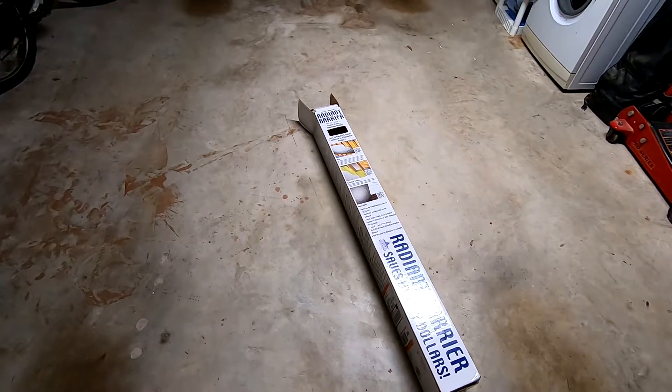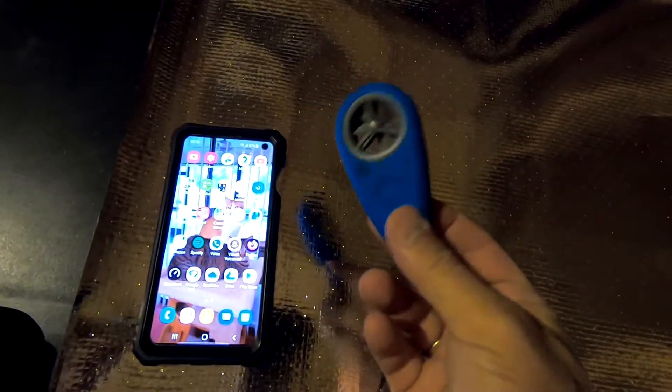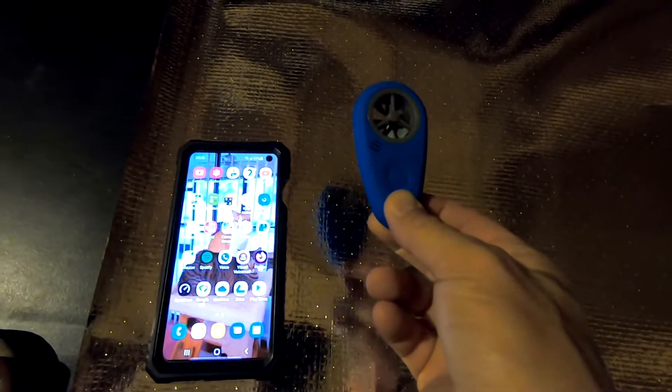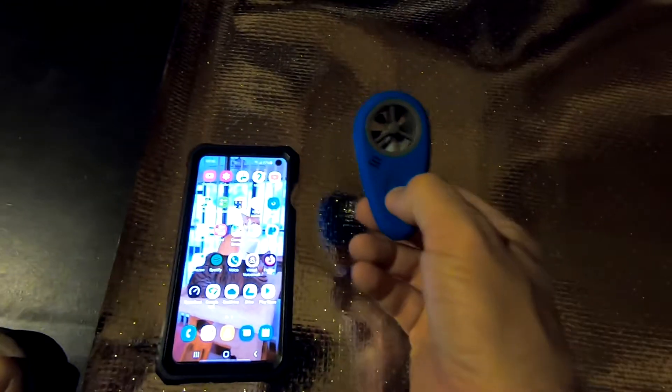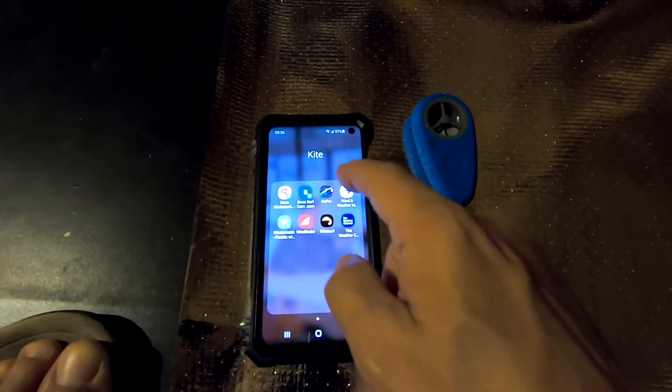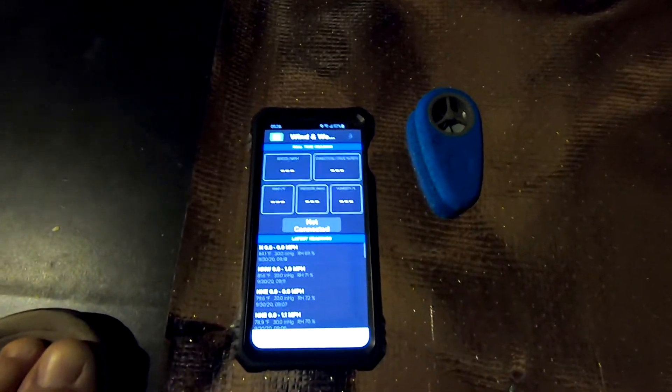To accurately check temperature, I'm using this sensor — this is my wind meter which also includes a temperature sensor. If I turn it on, I can check the temperature right here in the attic. Right now we have 93.6°F, so it's still early and the temperature difference isn't going to be a lot — we'll see.